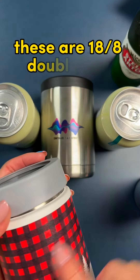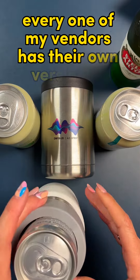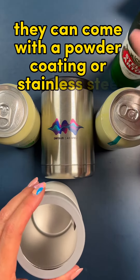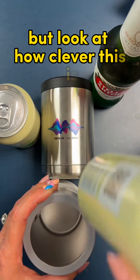These are 18-8 double-wall stainless steel vacuum-insulated can bottle holders. Every one of my vendors has their own version of these. They can come with a powder coating or stainless steel. It can be full-color imprint, laser-engraved, wraparound imprint. But look at how clever this is.